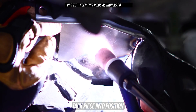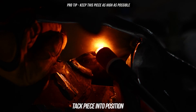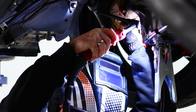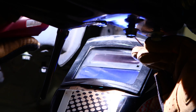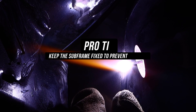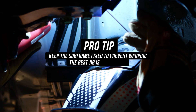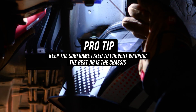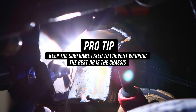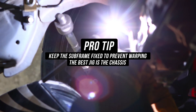Keep in mind that you want your half-pipe to be as high as possible — this is important. If you're unsure, you should absolutely tack it first, then fit the steering rack back into place to see if it clears properly. Once you've double-checked subframe clearance and you're all tucked up and ready to rock, you're now allowed to lay those fat weld slugs down. Second pro tip: you need to keep your subframe fixed when welding to prevent warpage. The best jig is the chassis. If doing it out of the car, make sure you have a brace for the subframe before welding, as it can bend, twist, and warp.